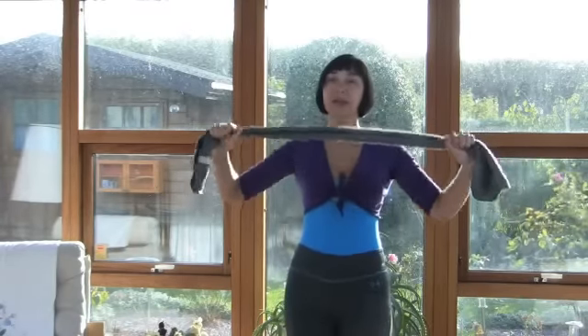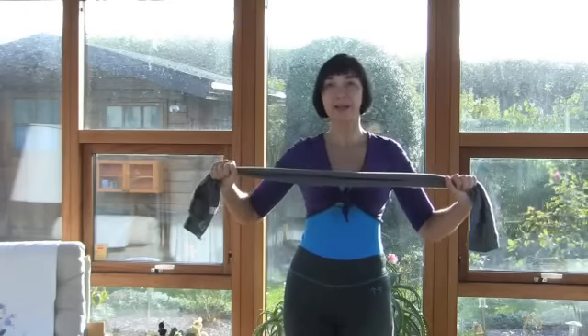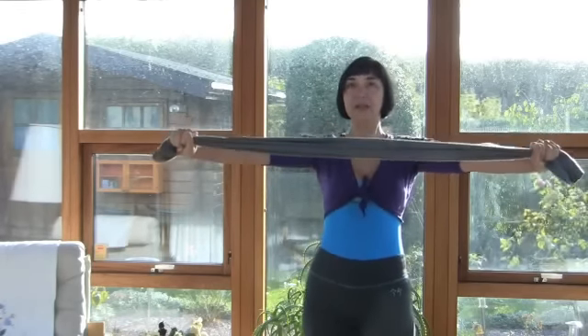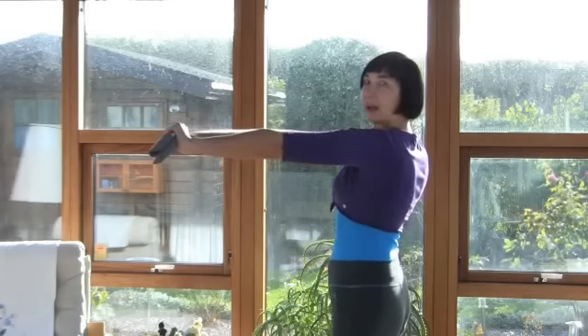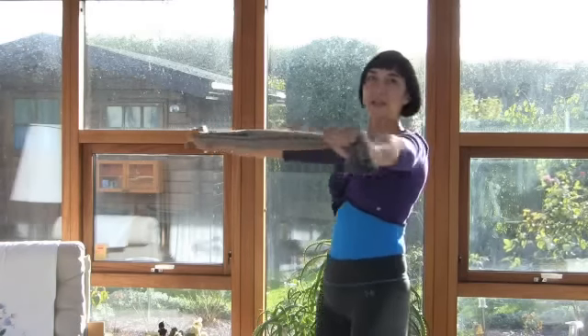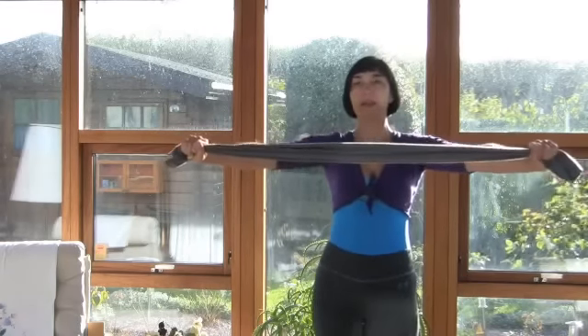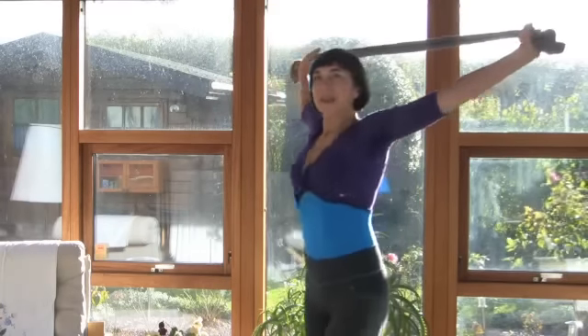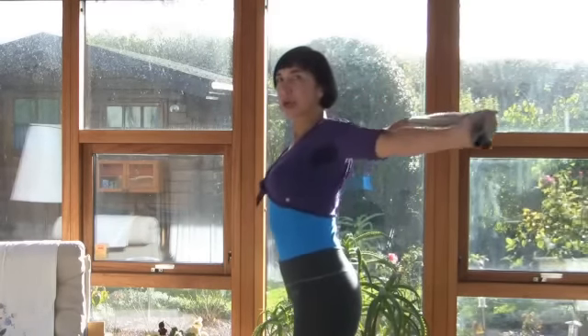And the last exercise — we need a scarf, and this exercise is also from Russian Ballet Dancers. We take our hands in a position where they stay straight, and then we make an inhale, come up, and then for exhale our hands go down.